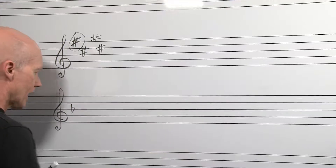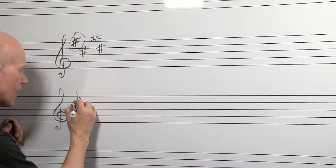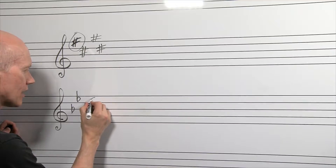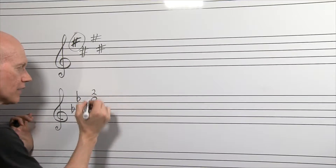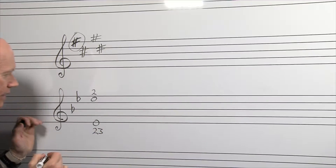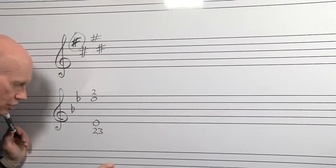What if we add the next flat — B, E — putting it in the E space. That means all of your E's up here would not be open E anymore; it would be middle valve. Your low E down here would be valves two and three. It lowers all of our E's a half step — from one and two down to two and three.